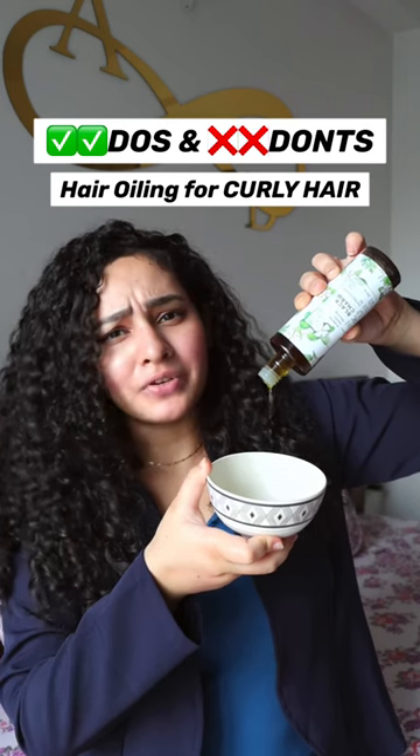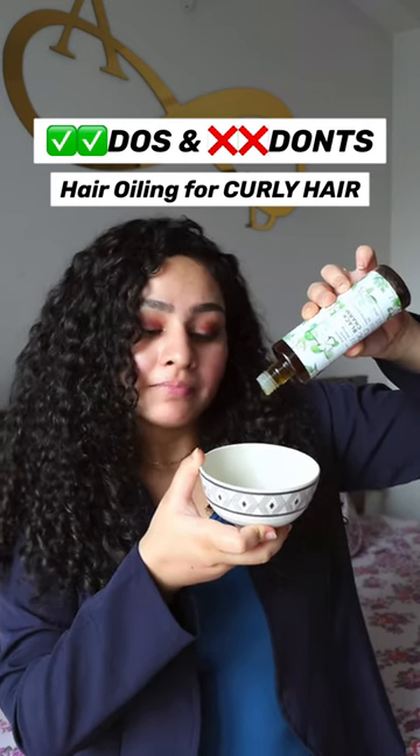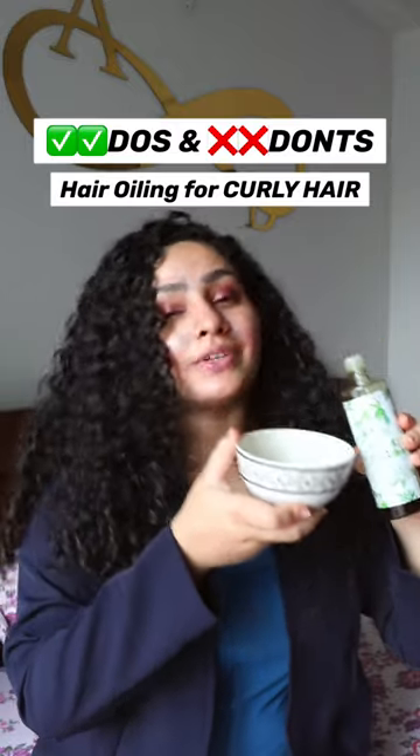Is oiling necessary for curly hair? Not really. But is it good for curly hair? Yes, if you do it correctly and you choose the right oil.